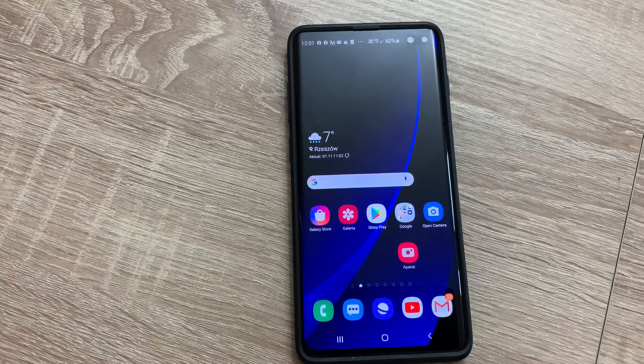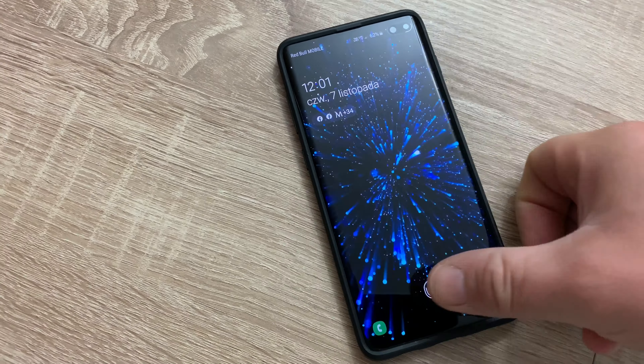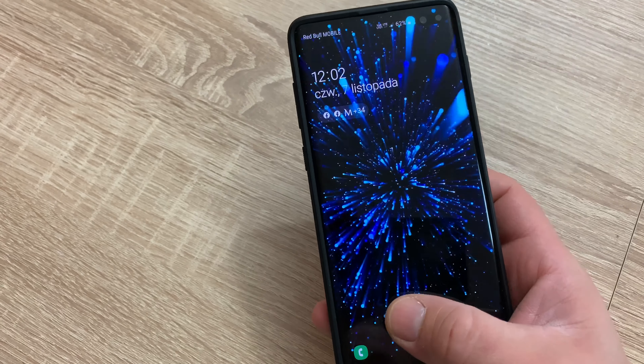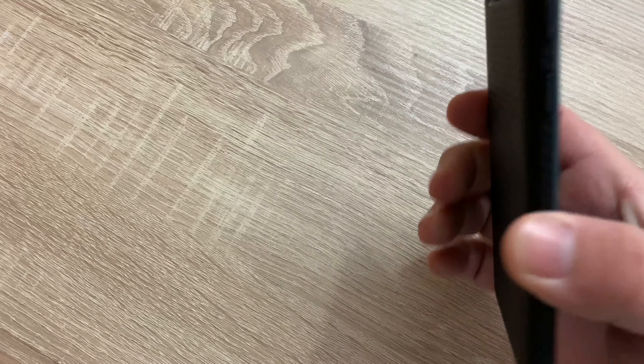Let's see the fingerprint sensor before the update — we turn it off. Yeah, it is kind of buggy. It is working but not that great.